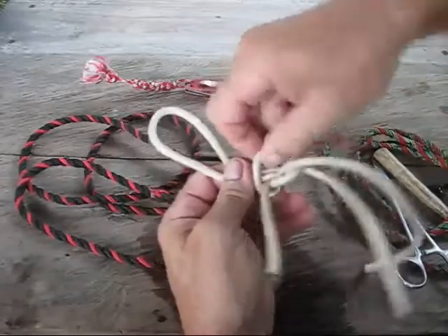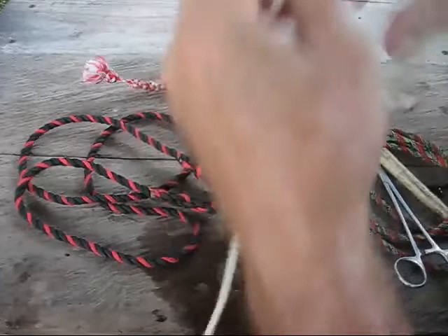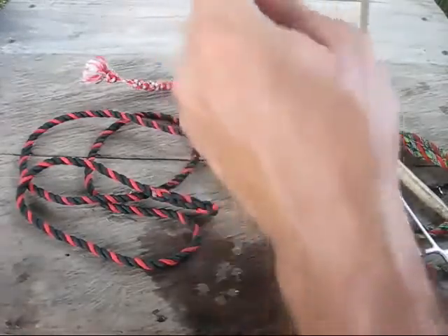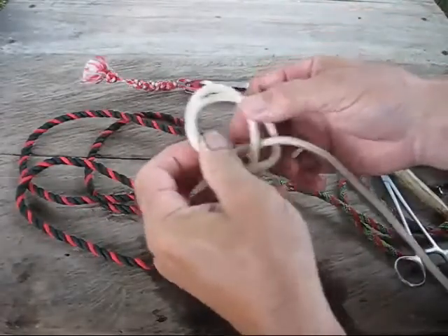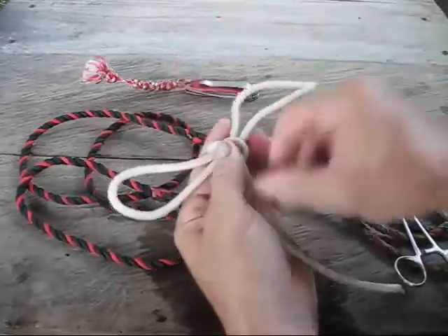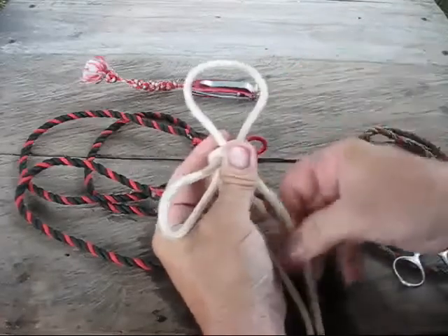Another thing you can use this knot for is the handcuff knot. If you had to detain somebody and you had a piece of rope — hopefully about six or seven feet long — you do the same thing: make a quick loop, another quick loop, cross them, pull this one through, this one through, and put their hands through each one of these loops.